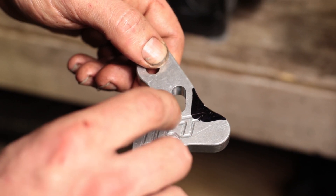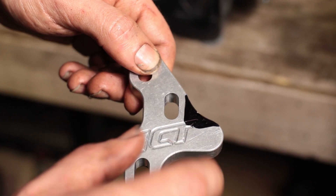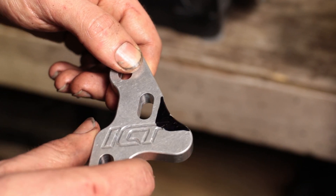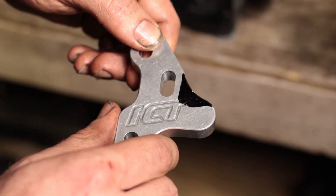I went ahead and took a marker and marked out the rough area that I want to remove. This isn't exact, but we're going to get into that area, check it, and see if we need to remove anything else.